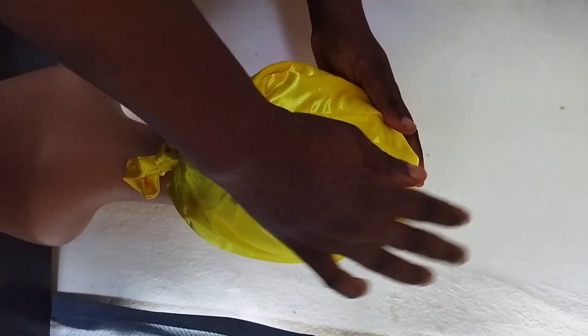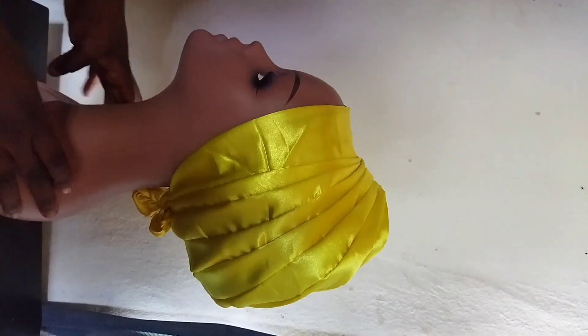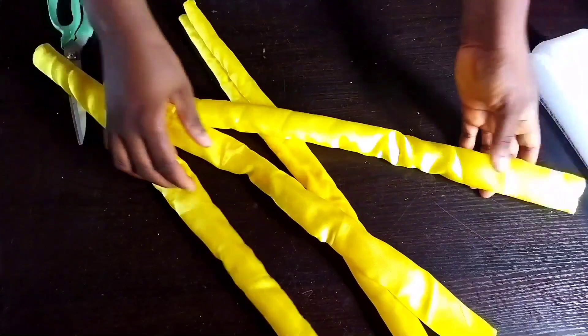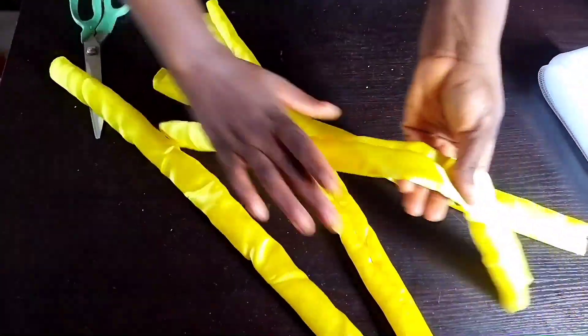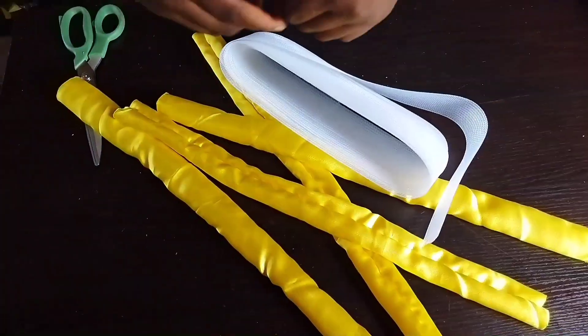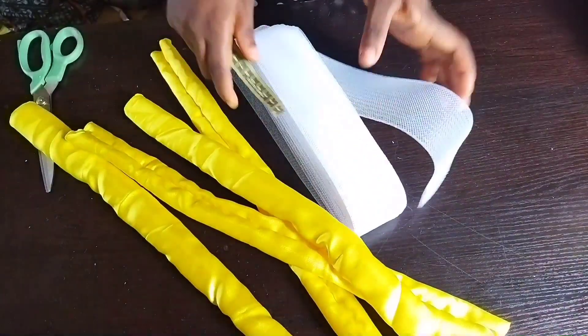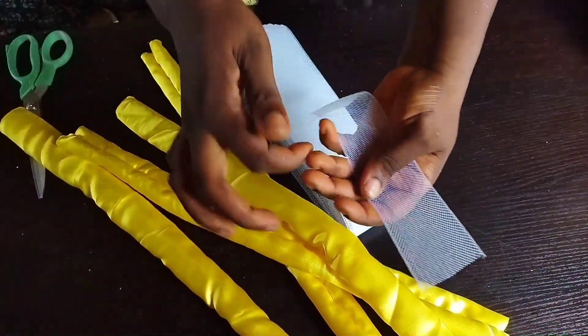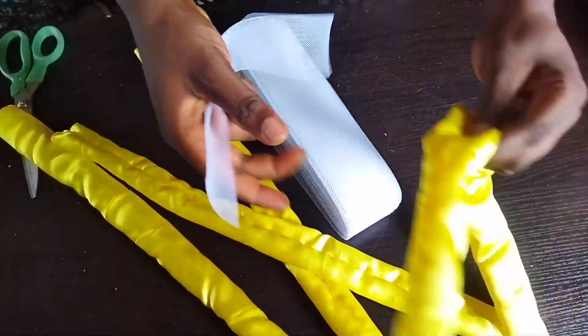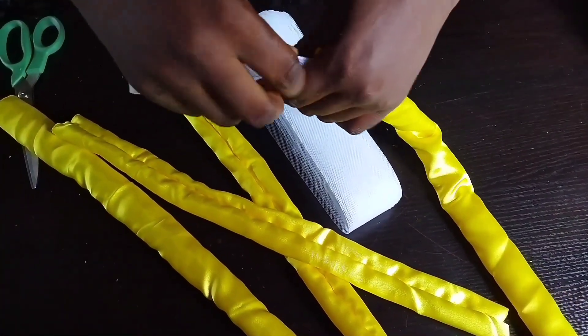Now over to our designs. I'm using crinoline — this is crinoline that measures two inches wide; we have different sizes but I'm using two-inch crinoline. I will start inserting it inside this material one after the other, so watch what I'm doing.